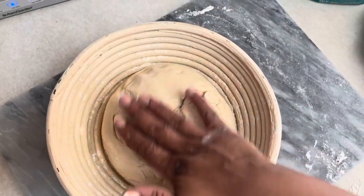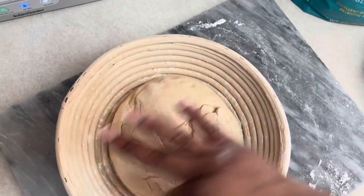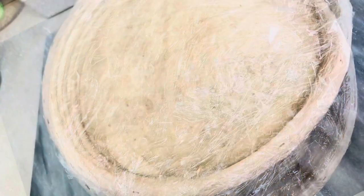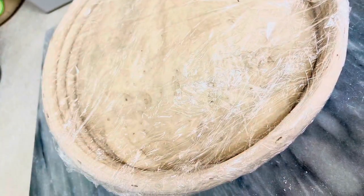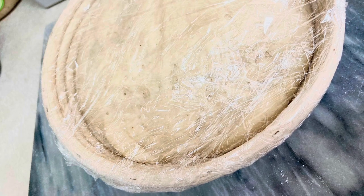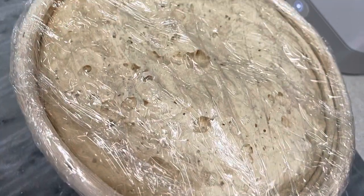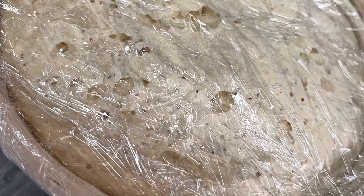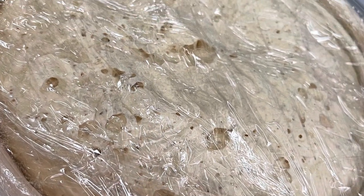You want the seam side up and smooth side down. Also keep in mind the dough will rise significantly and then drop a little bit — like you see here — and that's a good sign, it should be like that.